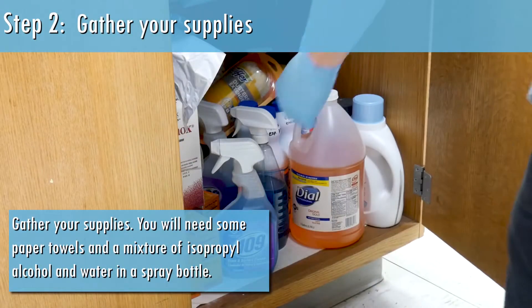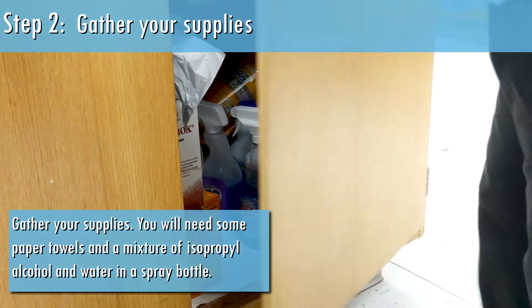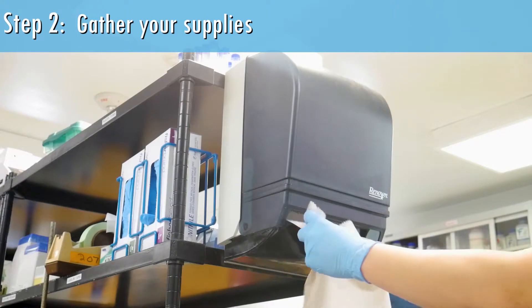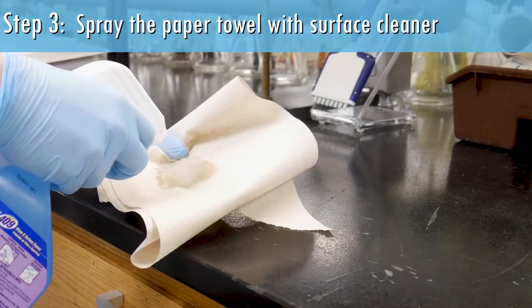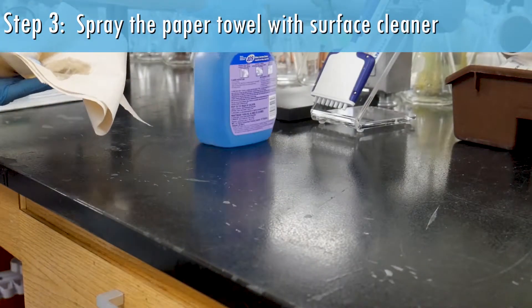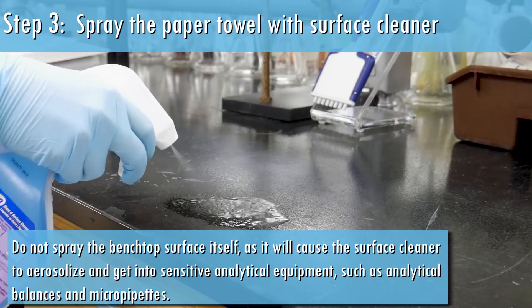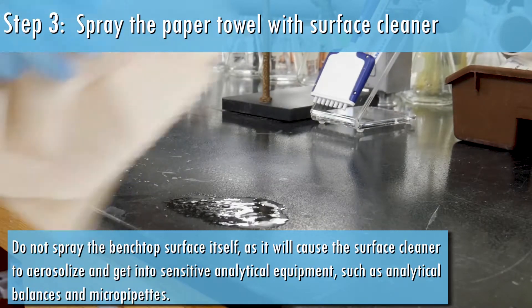Gather your supplies. You will need some paper towels and a mixture of isopropyl alcohol and water in a spray bottle. Spray the paper towel with surface cleaner. Do not spray the benchtop surface itself, as it will cause the surface cleaner to get into sensitive analytical equipment.